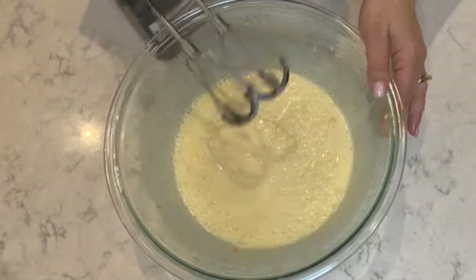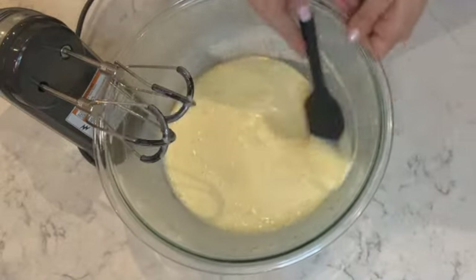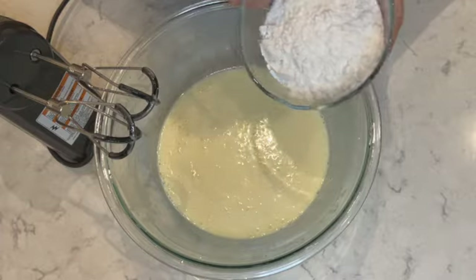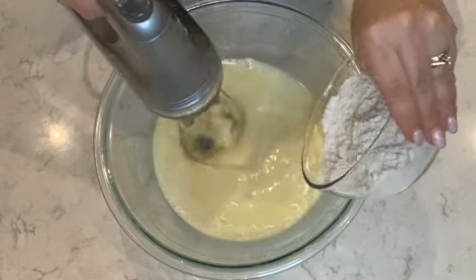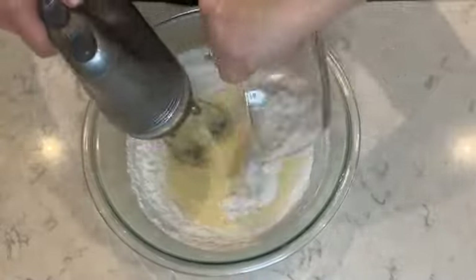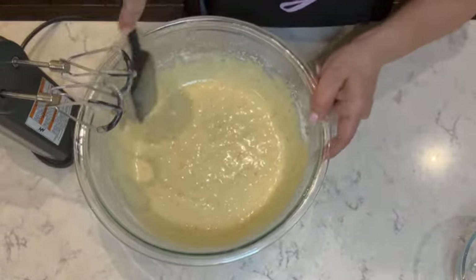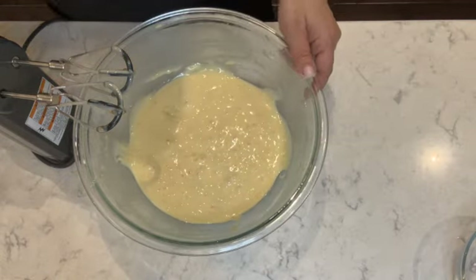Once it's well combined, use a spatula to scrape down the sides and bottom of the bowl to make sure everything is mixed in. Now at this point you're going to add the flour — place it in slowly while mixing. Gradually add the flour with your mixer on a low to medium speed. Stop the mixer and use the spatula to scrape down any extra flour at the edges of the bowl, then give it one quick mix.